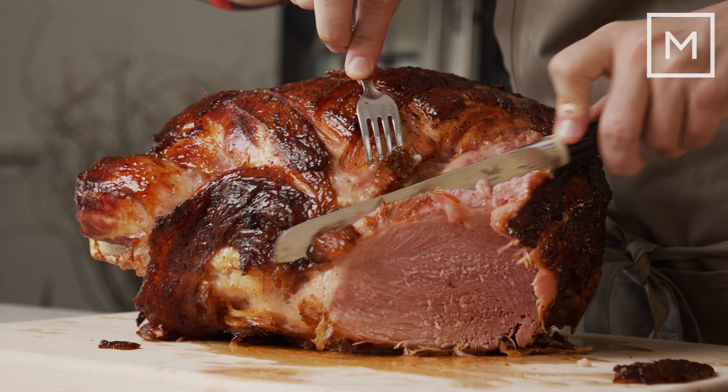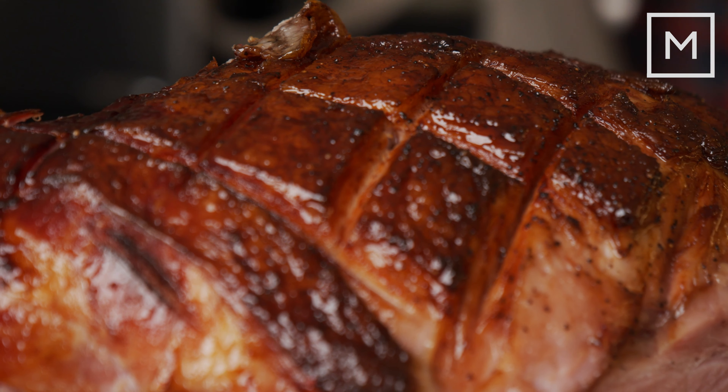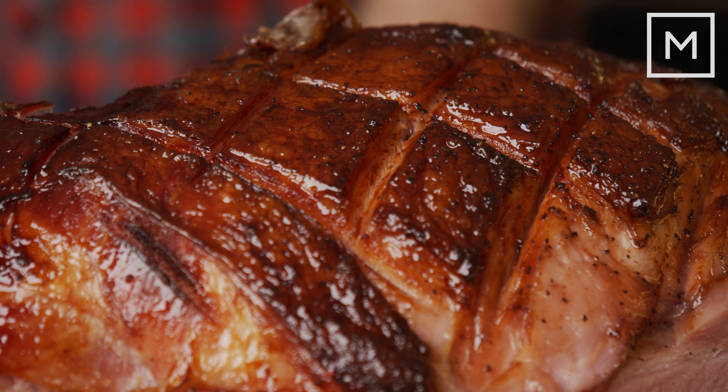Whether you want it for a party, a holiday, or anything like that, a whole ham is a great way to fill people's bellies with piggy piggy goodness with only a little bit of work involved.